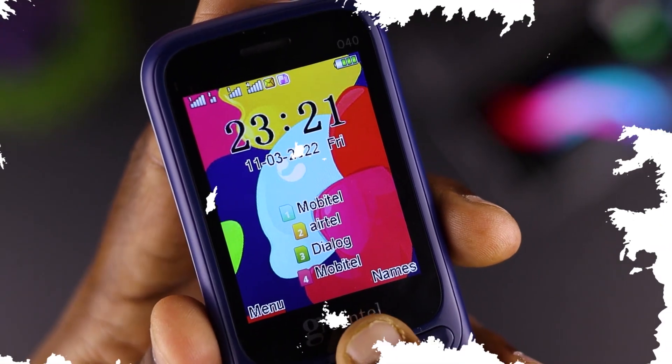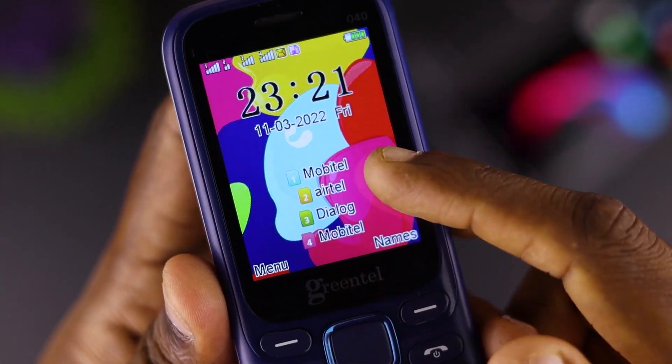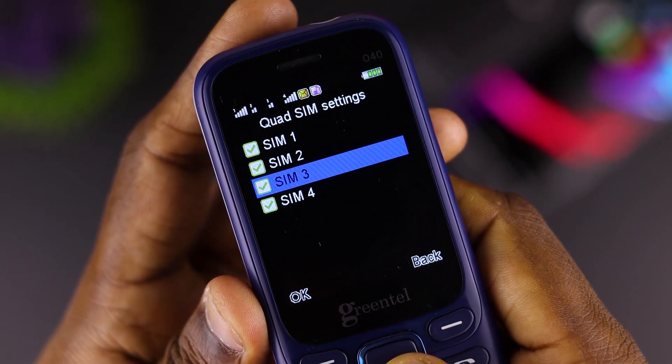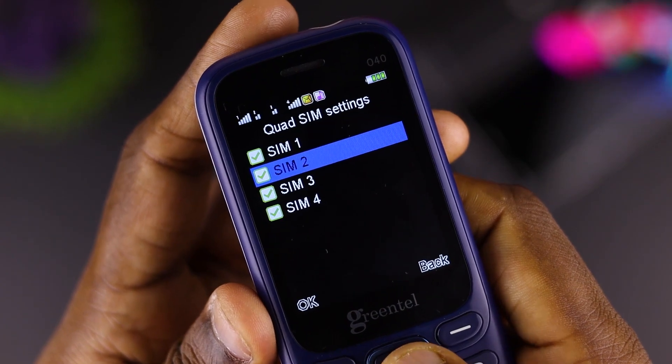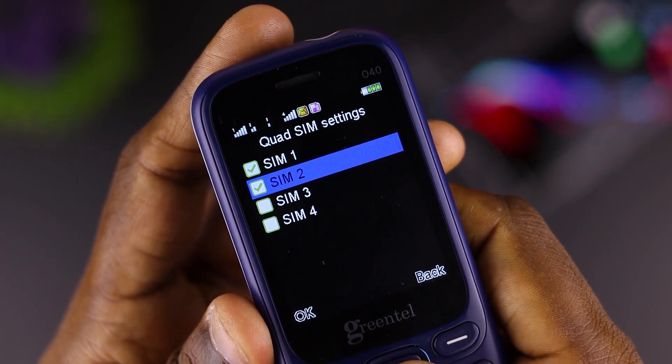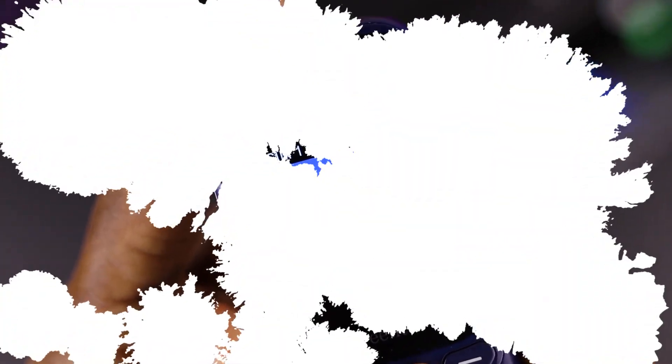If you want to make a business or have a local number, you can use your phone. If you want to make a SIM, you can use the SIM, and we will show you how to turn it off and on.